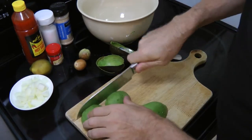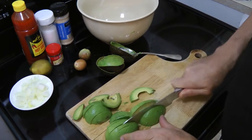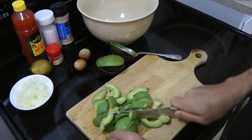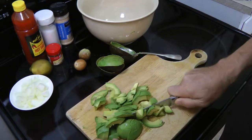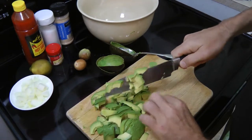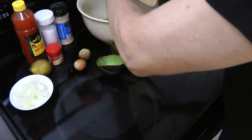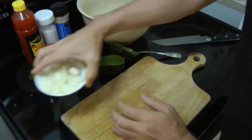Now that we've got all of that taken out, just give the avocados a rough chop and go the other direction. It doesn't have to be chopped up real fine or real precise, because you're going to be mashing this up a bit with a spoon once it gets into the bowl. Once you've got that chopped up roughly, go ahead and take that into your bowl.